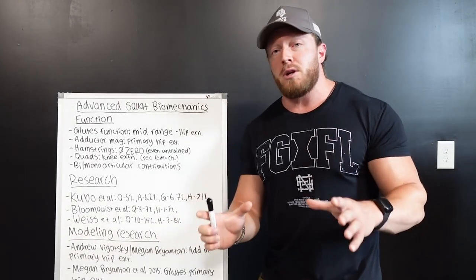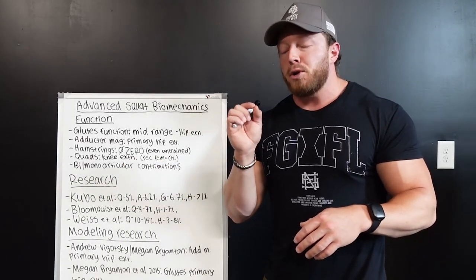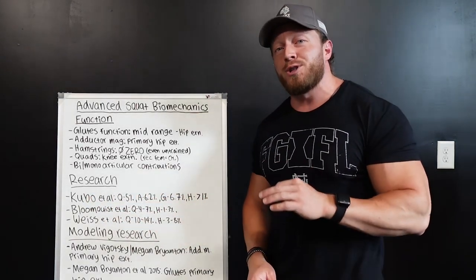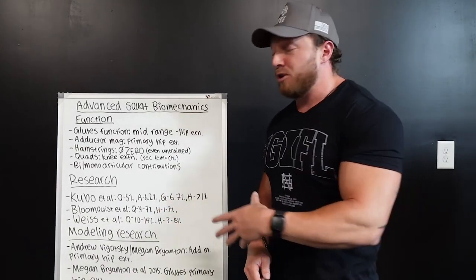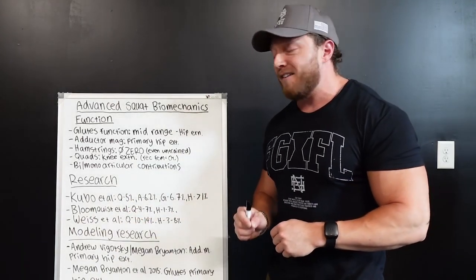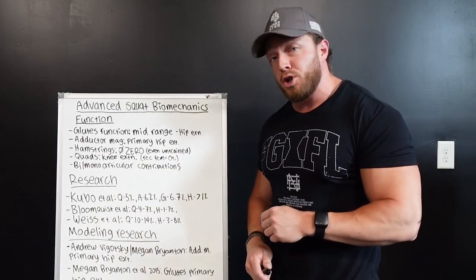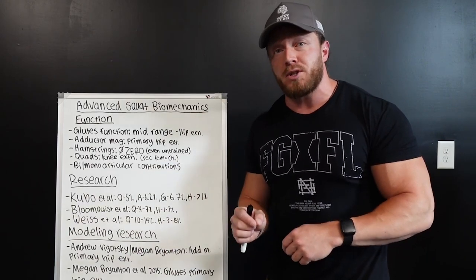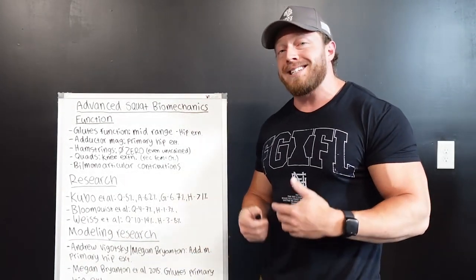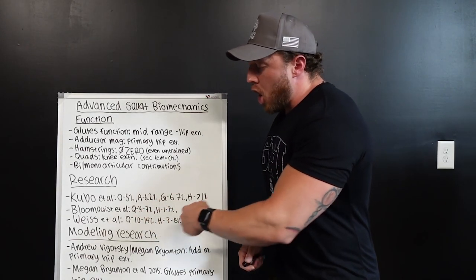The squat is absolutely still a huge quad exercise — it will build massive quads. But your glutes will get absolutely jacked too. Looking at Kubo et al., the glutes and adductors in certain trainees actually grew more in muscle volume than the quads. The quads grew just under 5% in muscle volume, while the adductors — mostly the adductor magnus — grew about 6.2%, and the glutes grew 6.7%. Keep in mind this wasn't beginner trainees, so take that with a grain of salt, though other research also supports this.